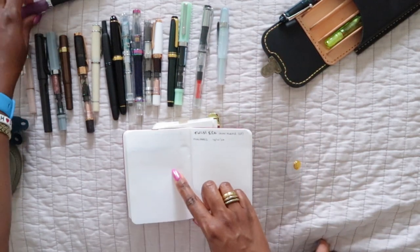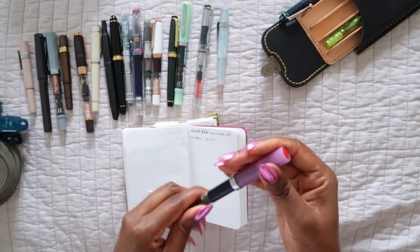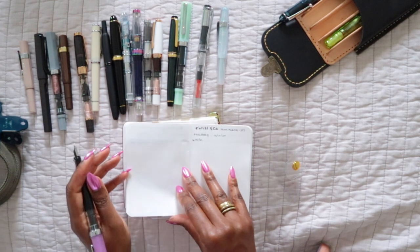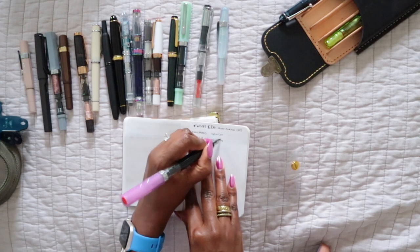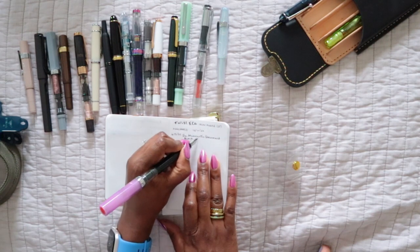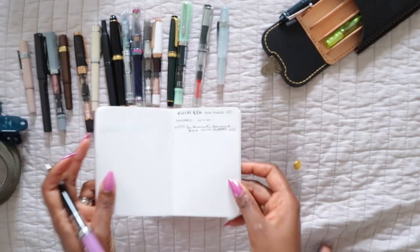The next one is the TWSBI Eco in glow purple — this one was just fun and I really wanted it in my collection. I have no complaints with TWSBI pens at all. This one is in an EF extra fine nib and I do find it writes pretty bold or thick for an EF. I love it nonetheless — and it glows in the dark, glowing a bright blue color, which is really pretty.